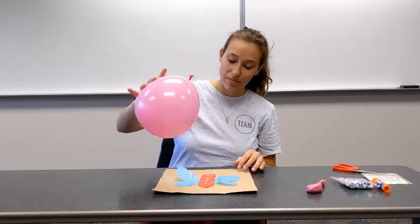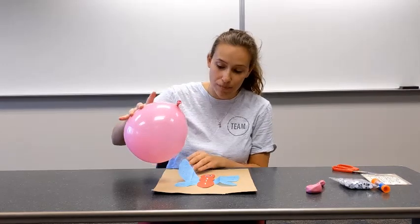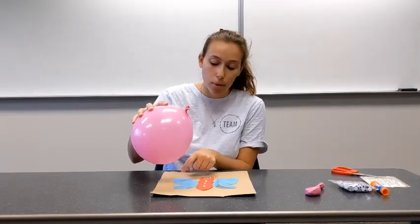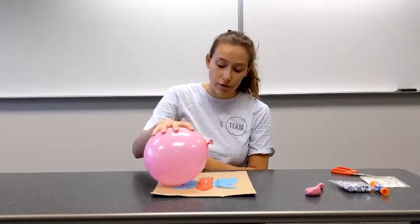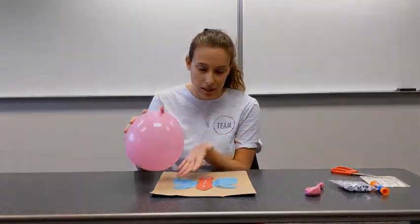Flying butterfly! The reason this is happening is because our surfaces are charged. This balloon is negatively charged after I rubbed it against my head, and the negative electrons on here are pushing away the negative electrons on this surface, which means positive ones are on the surface. Therefore they attract each other, because positives and negatives like to be together.